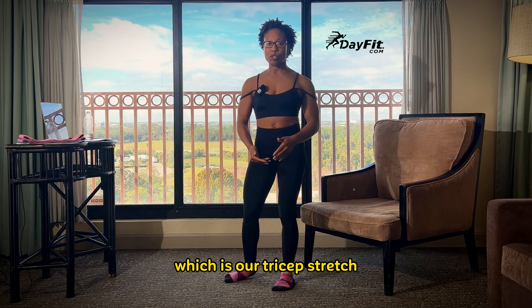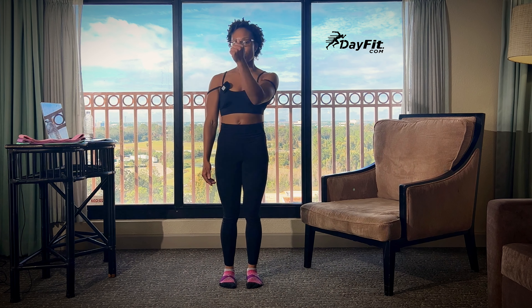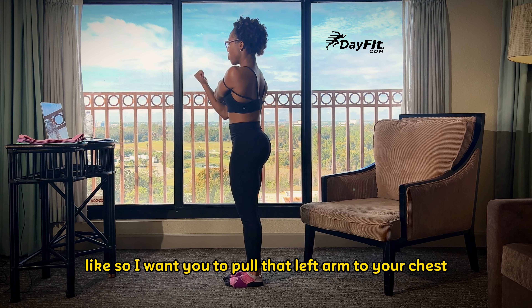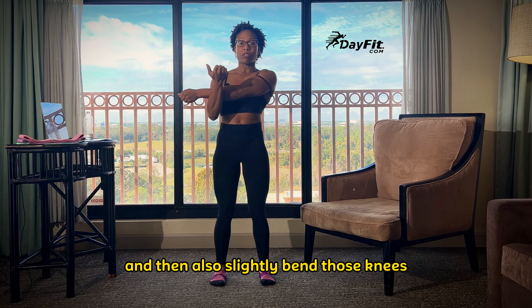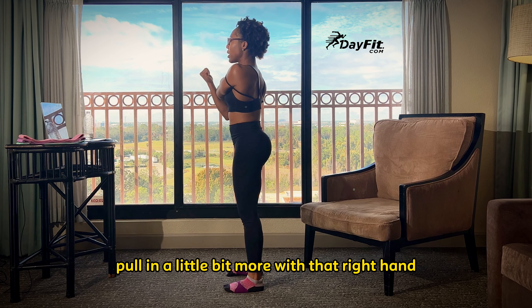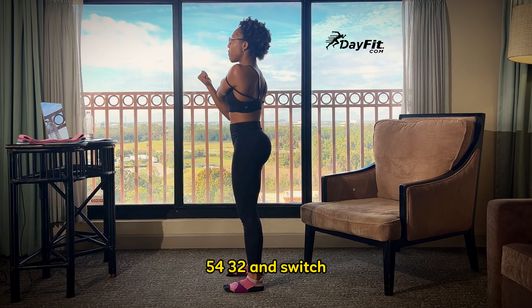Let's move right into our next stretch, which is our tricep stretch. This is going to stretch out the tricep and also our deltoid muscle, our shoulder. We're going to bring our left arm over our right — left arm over your chest. You're going to hook it with your right arm. Pull that left arm to your chest and hold it for 20. Make sure those feet are spread to a little bit of a straddle position, and then also slightly bend those knees. You're aiming this left arm to your collarbone. Pull in a little bit more with that right hand. Five, four, three, two, and switch.